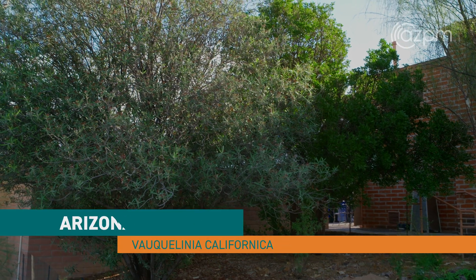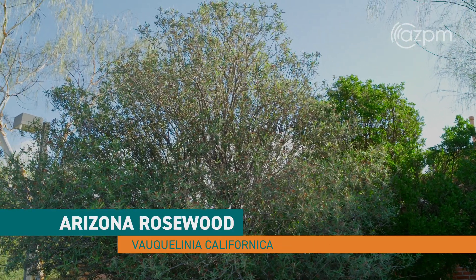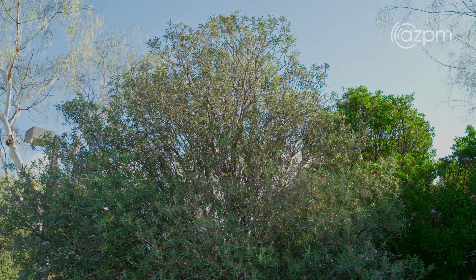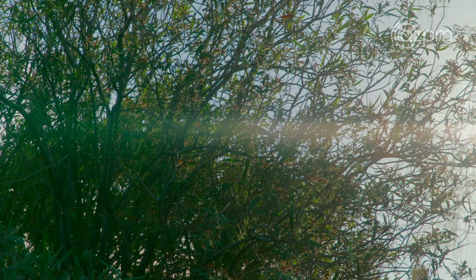Hi, I'm Hannah Blood, and I am the nursery manager and propagation manager for Tohono Chul. Today we're looking at Arizona rosewood. This is the Vauquelinia californica. It is an evergreen shrub that is found usually in open hilly slopes. Its distribution is through Arizona into Mexico and then on to Baja California.